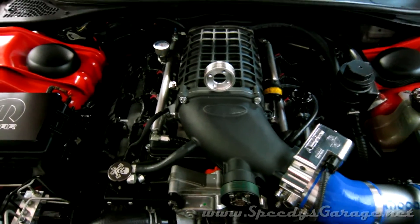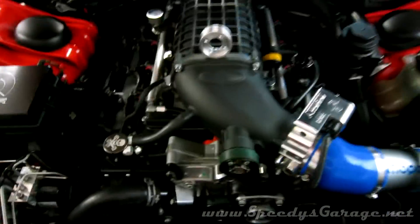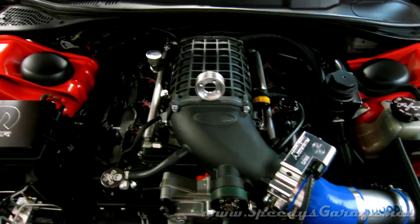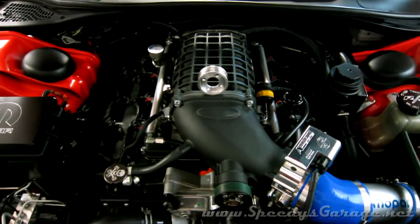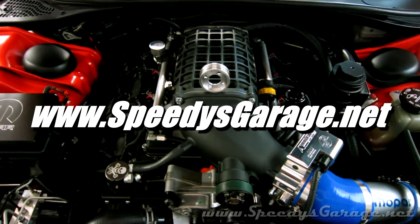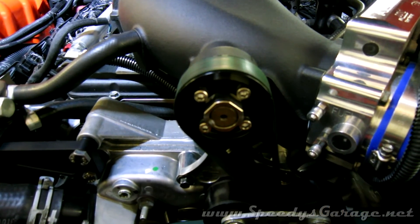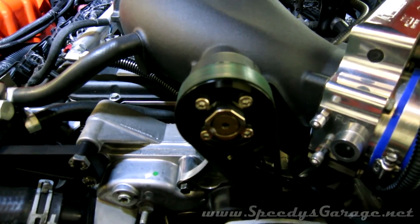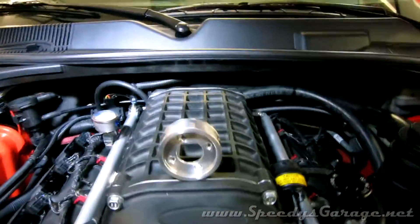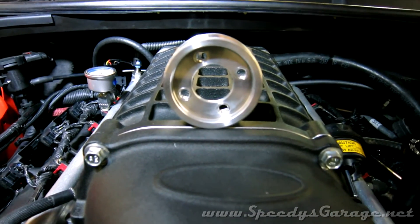So far, the best it ran on the stock throttle body and the 2.65 pulley was a 10.925 at 128.60 mph. I'm hoping to pick up at least a tenth or two and a couple of miles per hour. Be sure to check my website at speediesgarage.net for those track results. According to my data logs, the 2.65 pulley makes about 15 pounds of boost on this Arrington 6-liter stroker motor. The 2.5 pulley made 16 to 16.5 pounds of boost, so I am picking up a little bit.